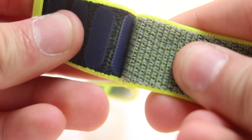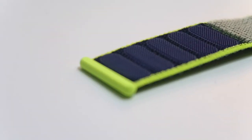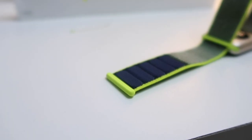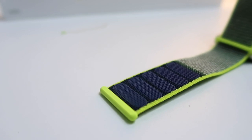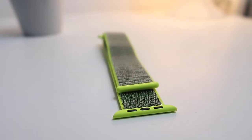The Sport Loop has a new hook and loop mechanism to adjust your band — let's just call it Velcro because that's what it is. The band actually has five different Velcros. Apple decided on five tiny Velcros instead of just one big one because if you add a big one and bend it, it's not really that flexible and comfortable. With five tiny ones like this, it's really comfortable and really breathable.